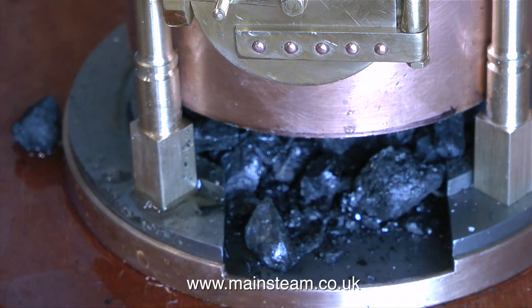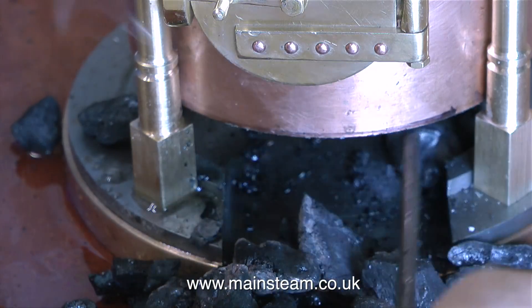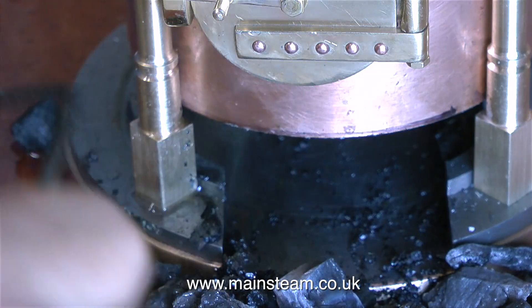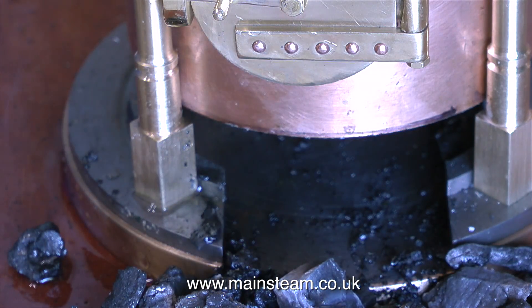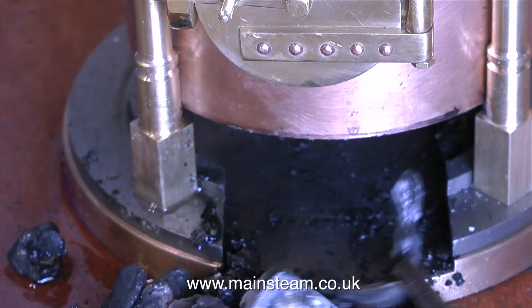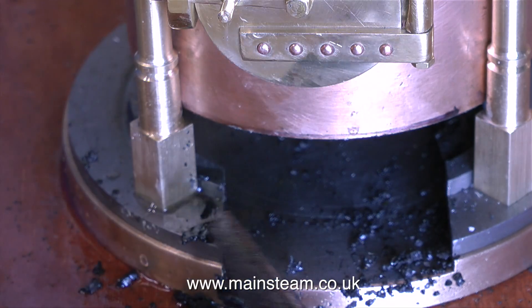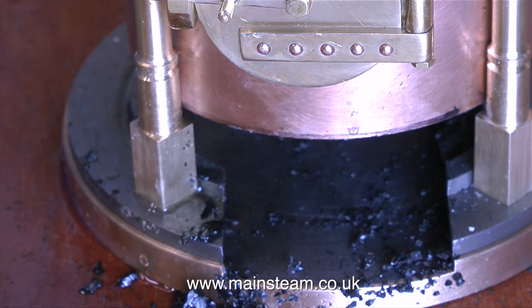Making this video has been quite an interesting experience — it's been like a trip down memory lane, and I'm pleased to say that my pull-out grate is a success. The fire immediately drops off into the ash pan. By using the shovel, I can clear the mess from the ash pan, ready to give the boiler a clean.